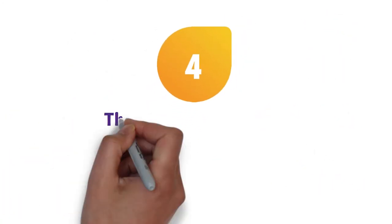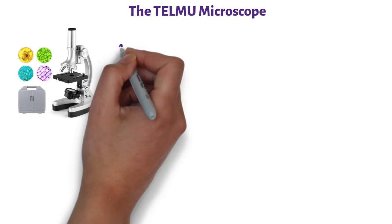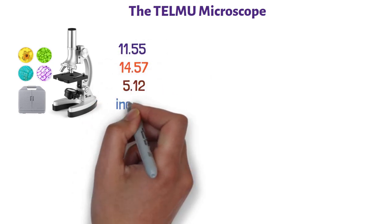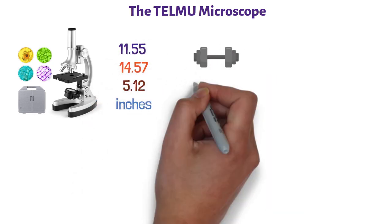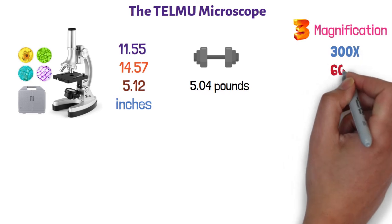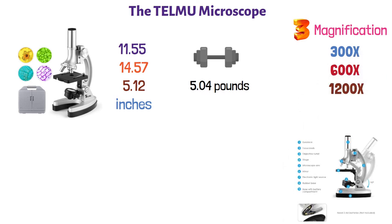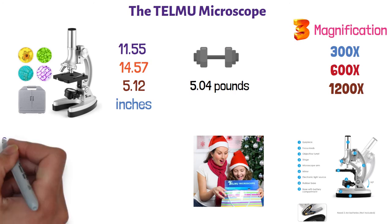At number four, we have the Telma Microscope. The dimensions of this product are 11.55 by 14.57 by 5.12 inches, and it weighs 5.04 pounds. This microscope has three different levels of magnification: 300 times, 600 times, and 1,200 times. This kit comes with an over 70-piece accessory kit that includes a carrying case,